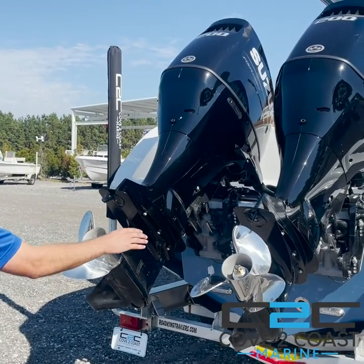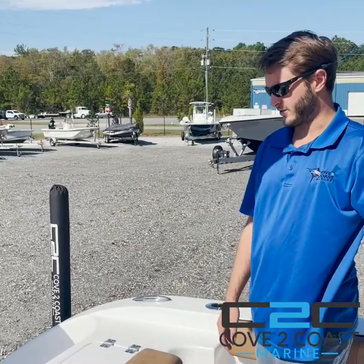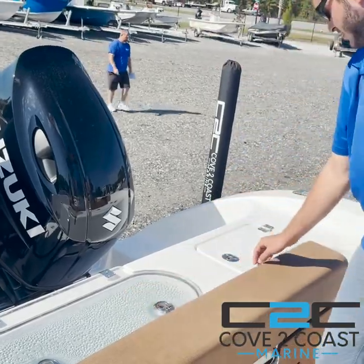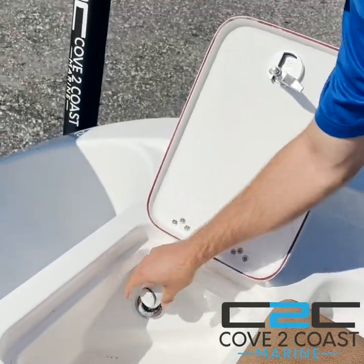This boat comes with all kinds of features. As you can see, the underwater lights and the three-step ladder that comes out. Coming back aft on the 259, you have a live well pressurized back here in the back, as well as a convenient freshwater tank slash cutting board area for offshore fishing.